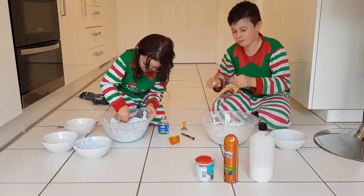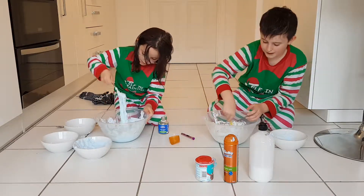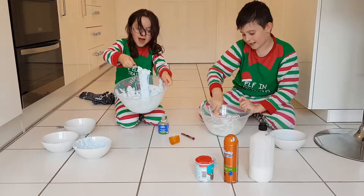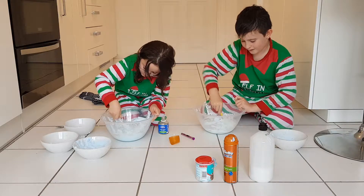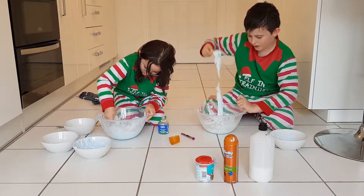I'll just leave the spoon in the slime. My hands are really messy. Guys look — it's stuck inside. Start mixing — my spoon is stuck. Just keep on mixing and it should start to make slime.